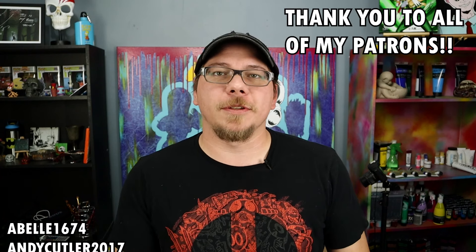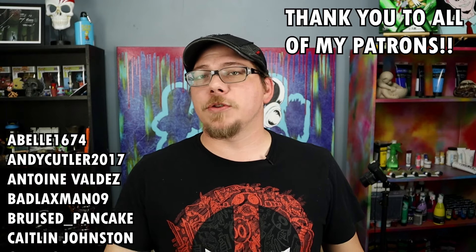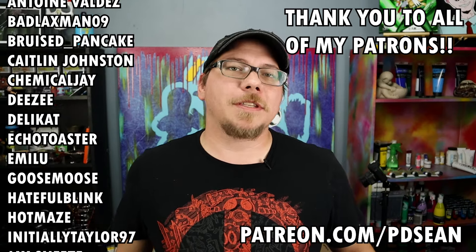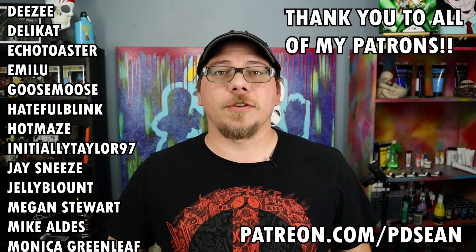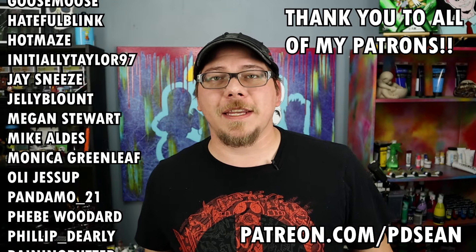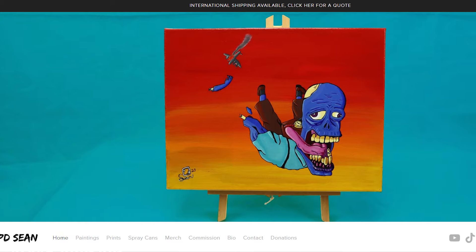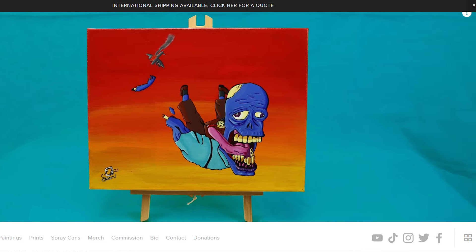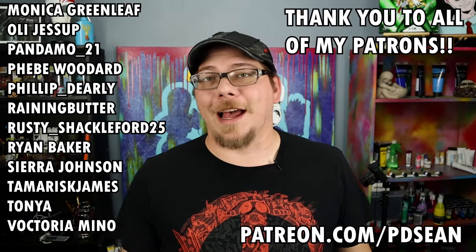That is it for this video. Thank you guys so much for watching. If you enjoyed this video, do me a favor and hit the like button. Subscribe if you haven't. Leave a comment below to let me know what you think of this painting. I want to give a huge shout out to all of my patrons — you guys are absolutely amazing. If you want to help contribute to the studio and get some really cool stuff, go to patreon.com/pdsean. You can also check out all of my artwork, including this painting, on my website pdsean.com, where everything is available and ships anywhere in the U.S. for free. Thank you guys again for watching and I'll see you next time.